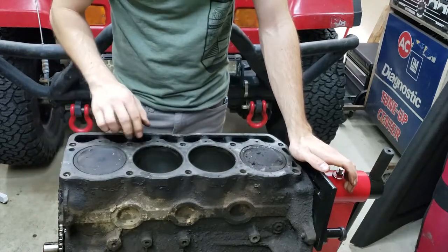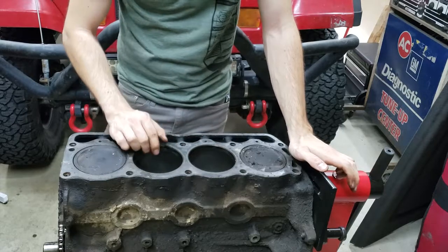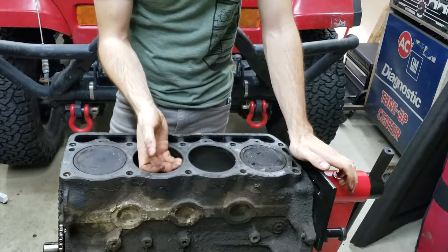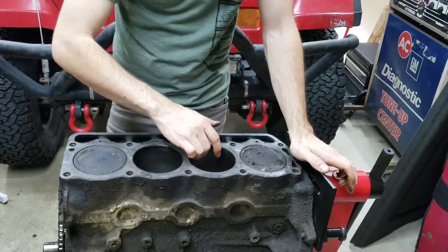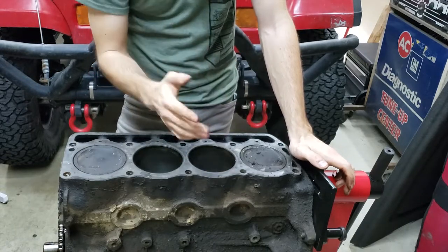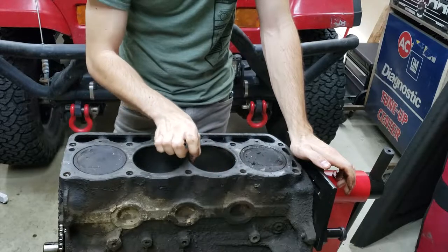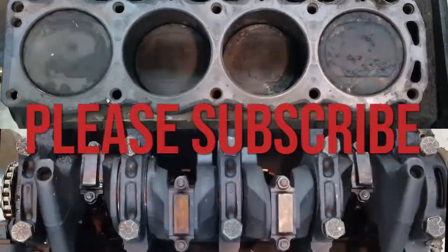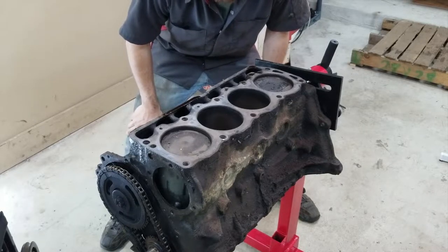Now that the head is removed from the engine, we're going to do a quick check where we feel inside the cylinder walls. Later we'll explore the cylinder walls in more detail, but right now we're just doing a little feel. If you can feel a lip, that gives you an indicator of how much wear has been taking place. I do feel a small lip on these cylinder walls. The lip is higher in some areas versus others — it's not always consistent, which makes sense because as the piston is moving up and down, it's applying side loads to either wall.